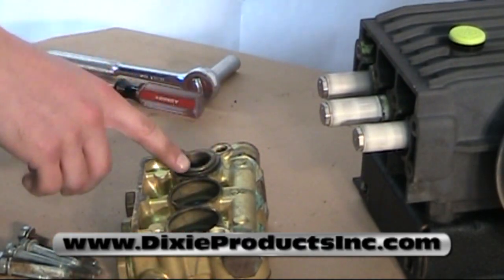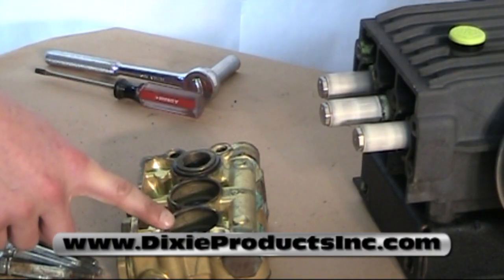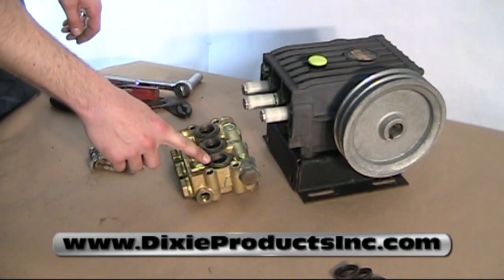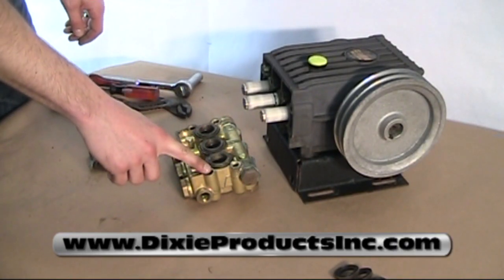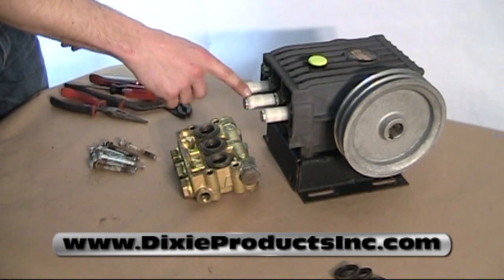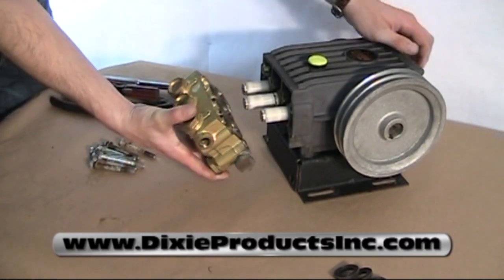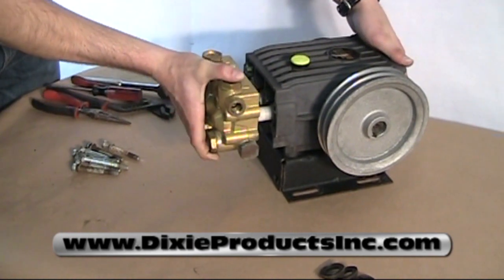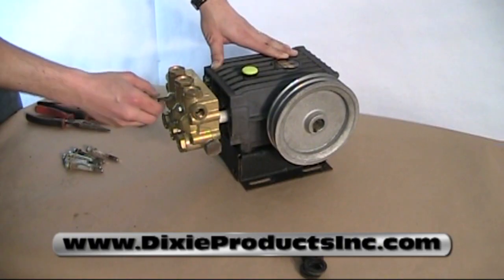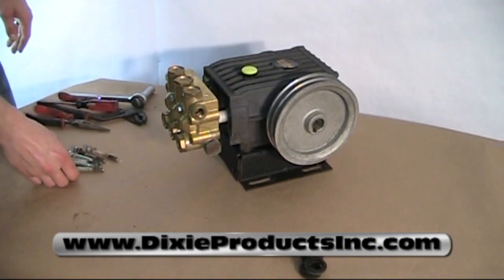Once you're done with cylinder number one, just repeat the steps for cylinders two and three. After you've installed all three cylinders and they're complete, reassemble back on the pump, carefully not to damage any of the ceramics. Install the eight bolts back into the cylinder head and you've just rebuilt a W92 general pump.